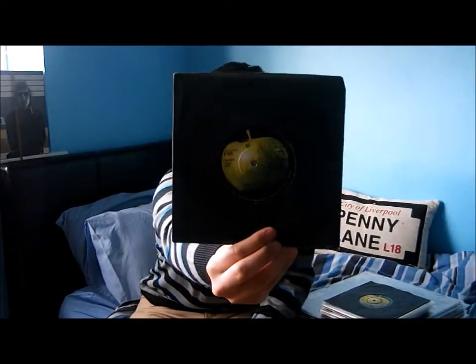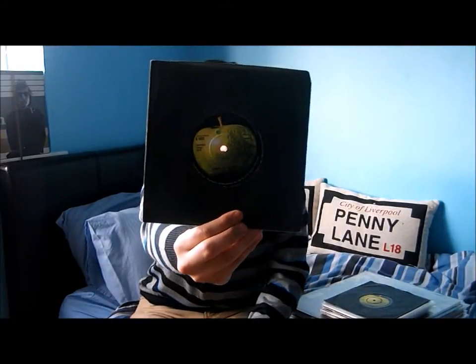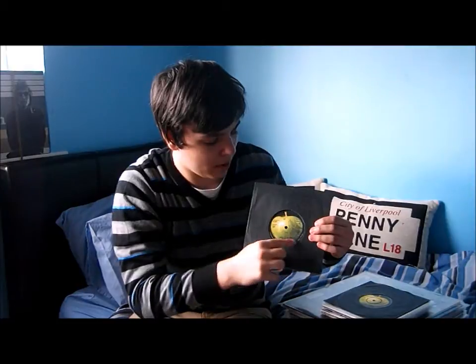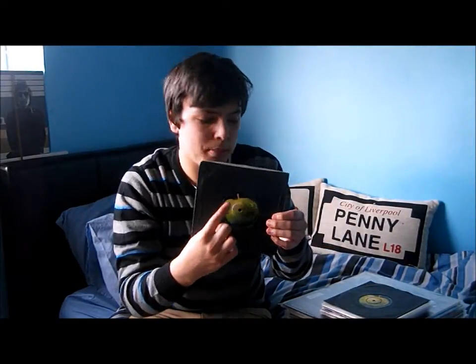I don't know whether that's John even trying to take the mick. Next one up is John Lennon and the Plastic Ono Band — 'Power to the People', and then the B-side is Yoko Ono, 'Open Your Box'. There's something really cool about this one: full Apple on the A-side, full Apple on the B-side, so that's very interesting.